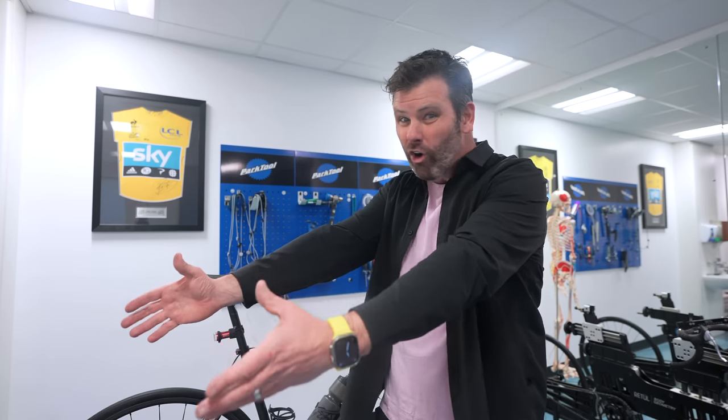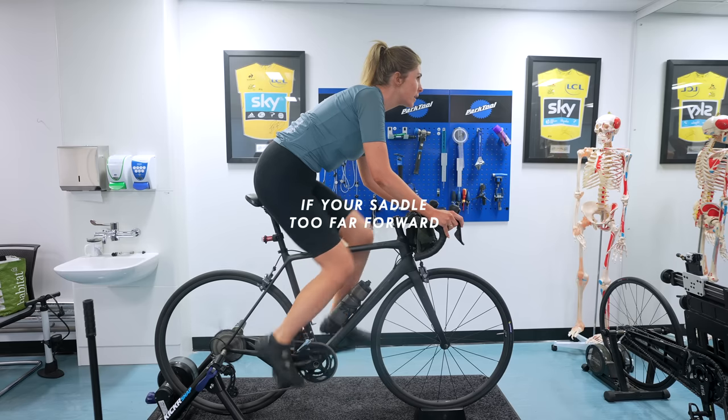When the saddle is all the way back, you end up perching on the front of it, which can give you numbness, pain, or a feeling like you're hugging the nose of the saddle. Another telltale sign is that the bike just feels really long — even on a 90mm stem the front end feels far away. That's your saddle fore-aft being wrong — it's too far back.